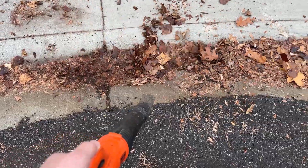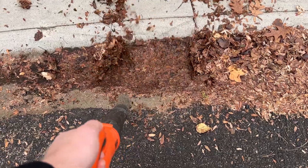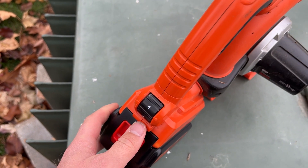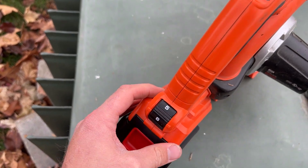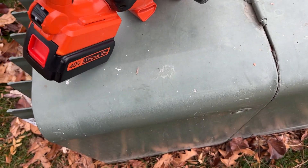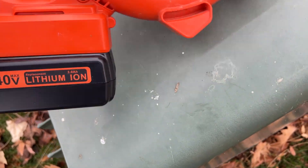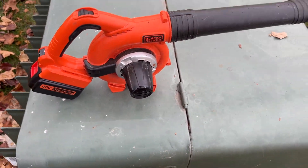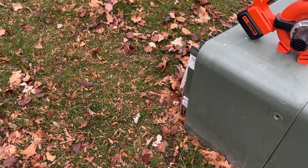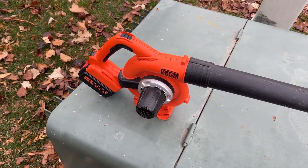I can highly recommend it if you're just looking for basic leaf blowing and grass blowing. It does have a selector for different speeds — so that's low, and then six is the highest. On all your Black & Deckers it's got a battery indicator to show you how much life is left in the battery. Probably not good for industrial use, but it can move some leaves.